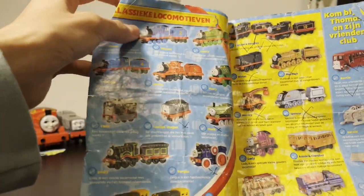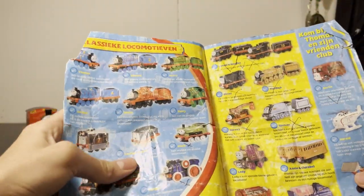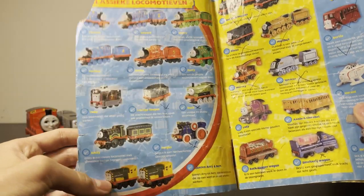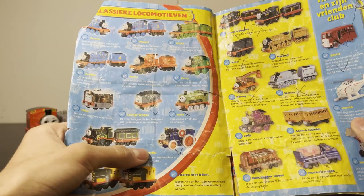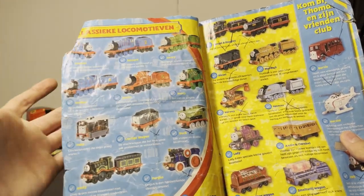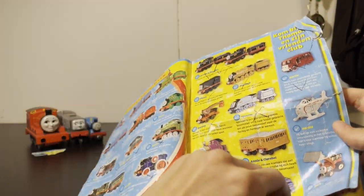Classic locomotives. Then you have the more obscure ones. I don't get why Annie and Clarabell are here, and why Ari and Bert are here. Even Fergus — why is Fergus on classic? And also why is there a one-pack character on this page? That's quite weird. But overall, pretty cool.